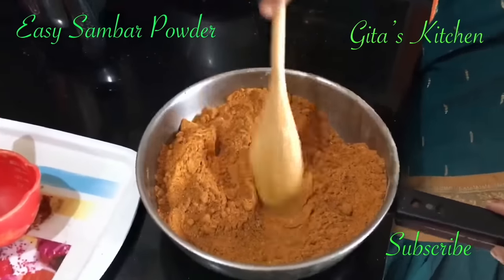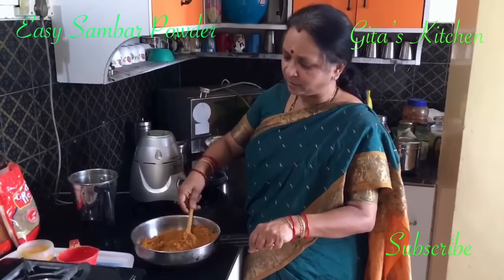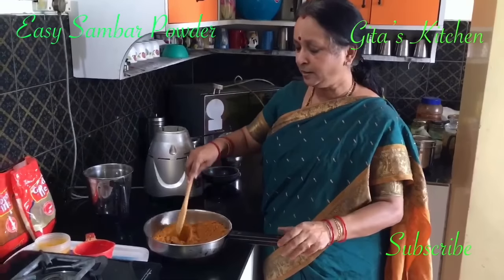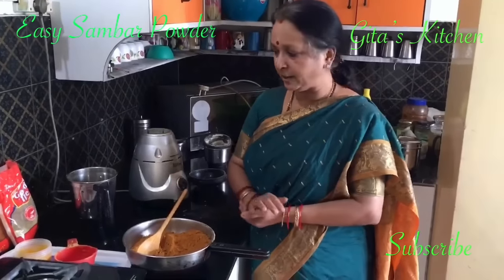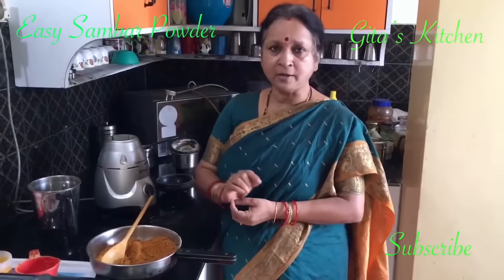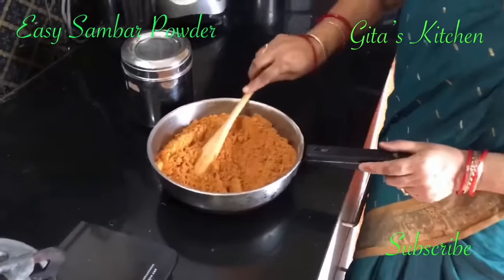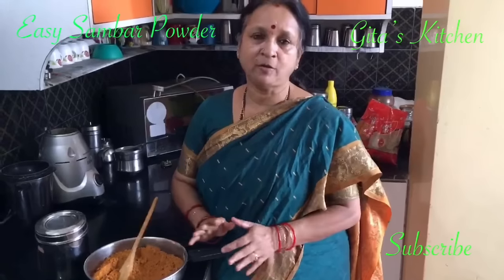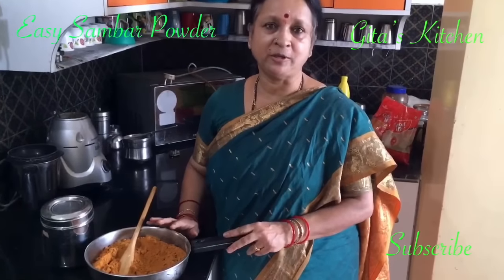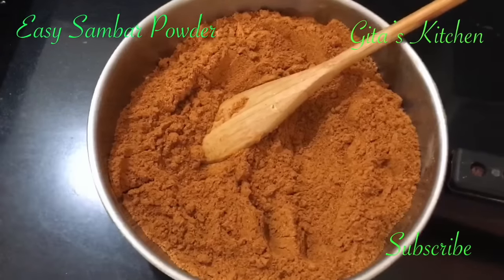See how quick and easy this was to make — a very simple process which you can make and store. This quantity should easily last 2-3 months for a small family, and you can enjoy the freshness of it. When it has cooled, store it in a clean dry container, a stainless steel box. You can use it for making all your preparations and you will have tasty sambar every time. Do try it out and share your experience with me, and come back to Geetha's kitchen for more such easy recipes. Thank you.